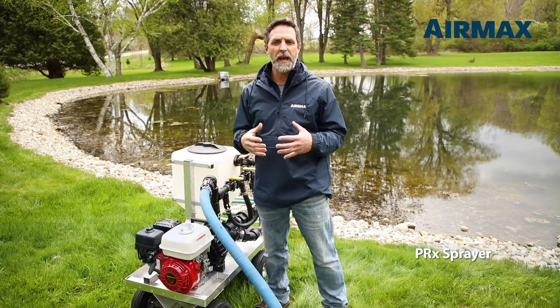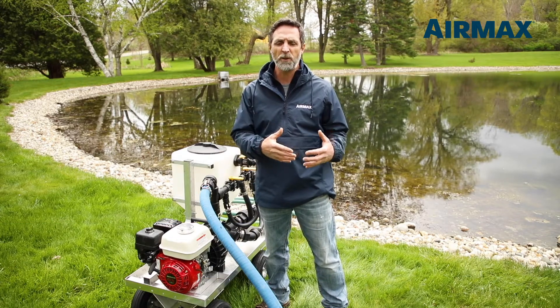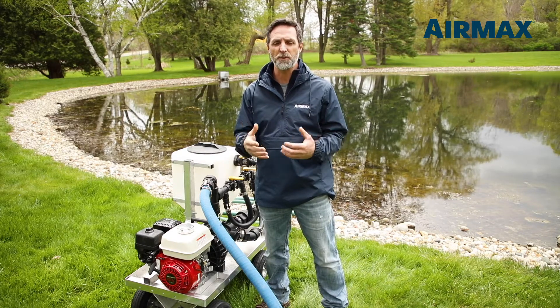Hi, this is Scott with Air Max, here to talk about the Air Max portable sprayer. These sprayers were designed for the application of our Air Max PRX phosphate binder, but can also be used with any other liquid or granular algaecides and herbicides that need constant agitation and suspension within the tank.